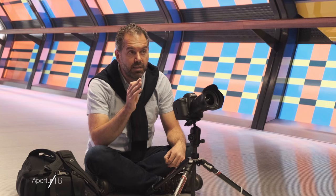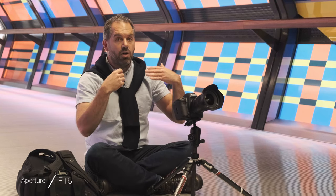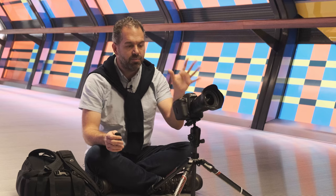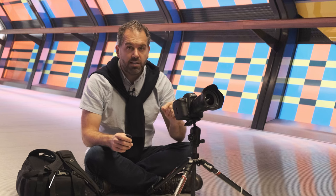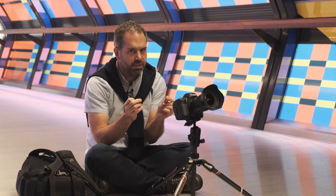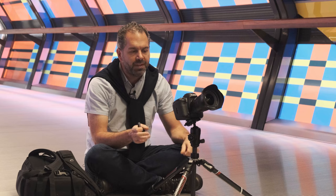For my settings, I'm on f/16 because I want a long depth of field — obviously I want everything to be sharp. I've put my ISO on 100 to get the minimal amount of noise possible. I want these colors to be as crisp as possible.